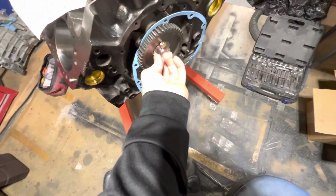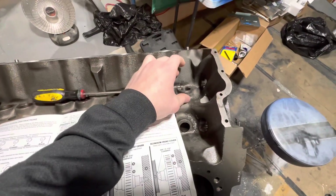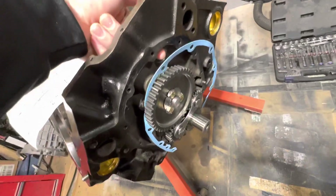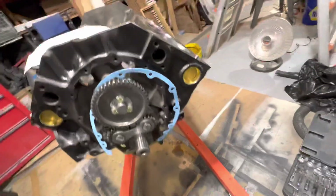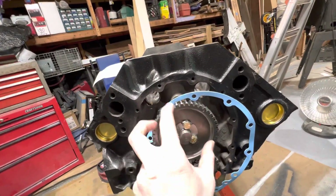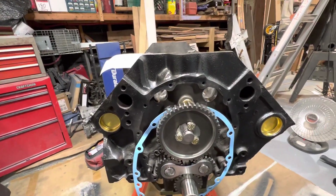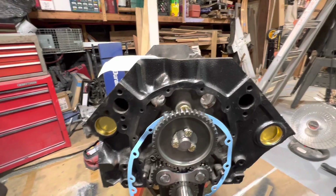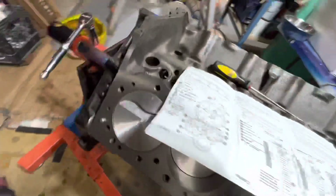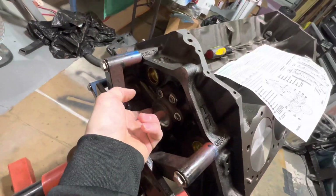What you probably should do to get that accurate is use a magnetic base dial indicator, put it in your lifter gallery or the valley, and point it through the hole in the block at the back of the sprocket — especially if you're using a timing chain, that sprocket should be big enough. My kit is not because these gears are just smaller. So what I am going to do is just eyeball it to 5 to 10 thousandths of an inch. I accept the responsibility of that decision, but you should definitely do it the right way, which would be popping out the back cover for the camshaft and putting your indicator right there at the back of the cam.